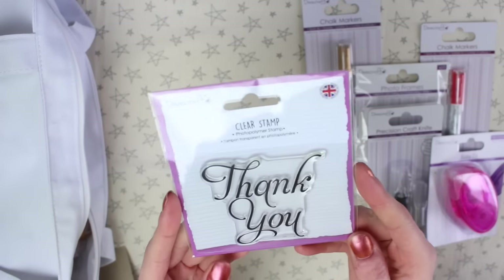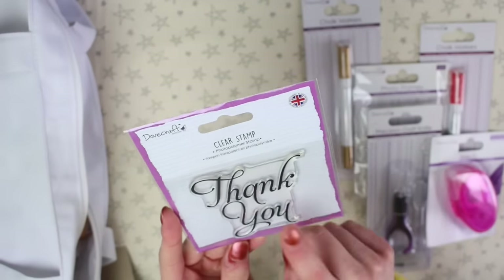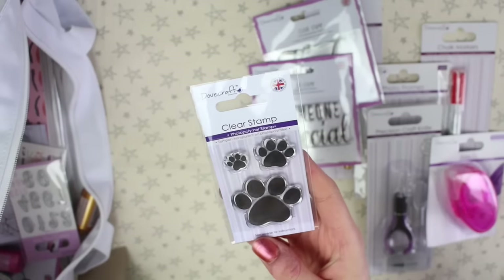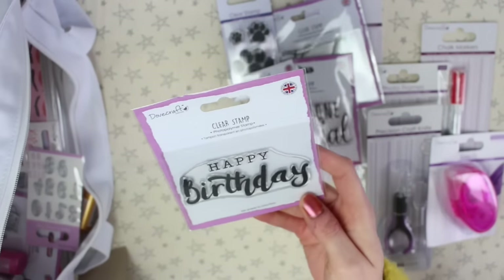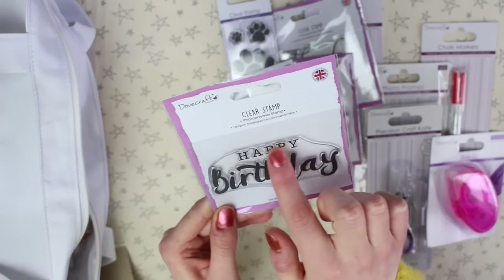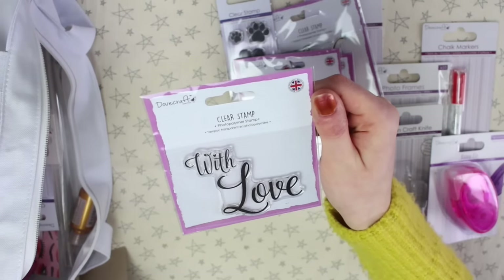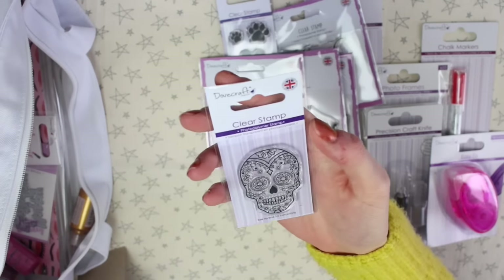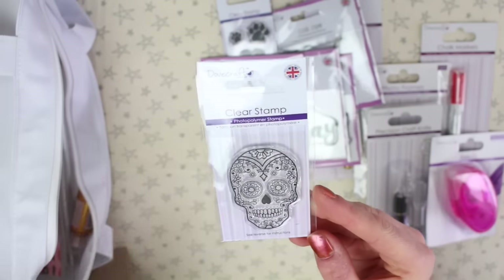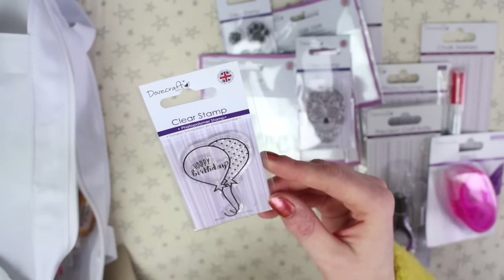There's a load of clear stamps that you stick on an acrylic block. There's one that says 'thank you,' one that says 'someone special,' one with paw prints, a flamingo one, and one that says 'happy birthday' — I love the combination of a bold typewriter font and brush lettering. There's one that says 'with love,' one with a sugar skull, and one with two balloons that says 'happy birthday.'